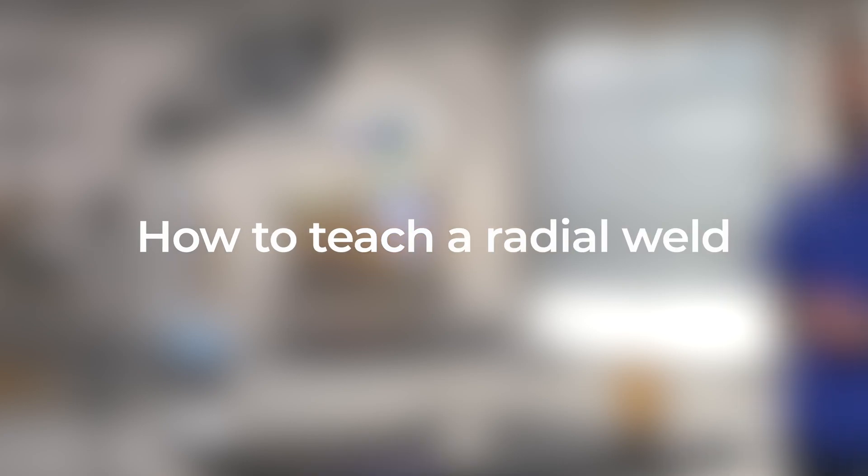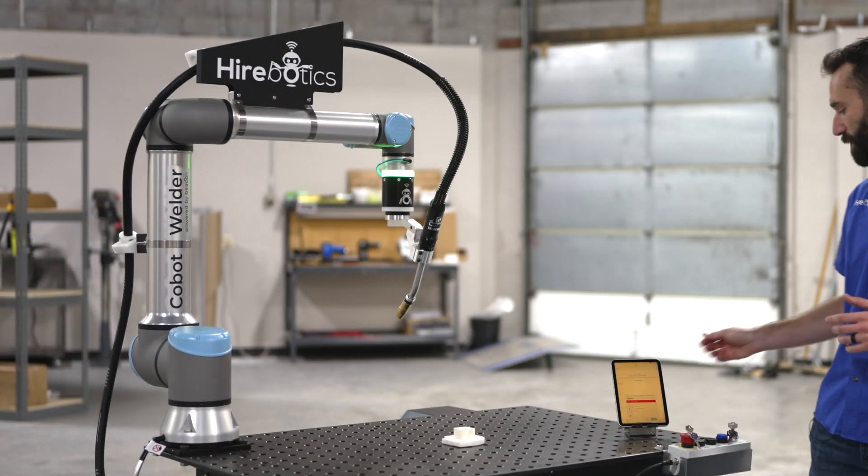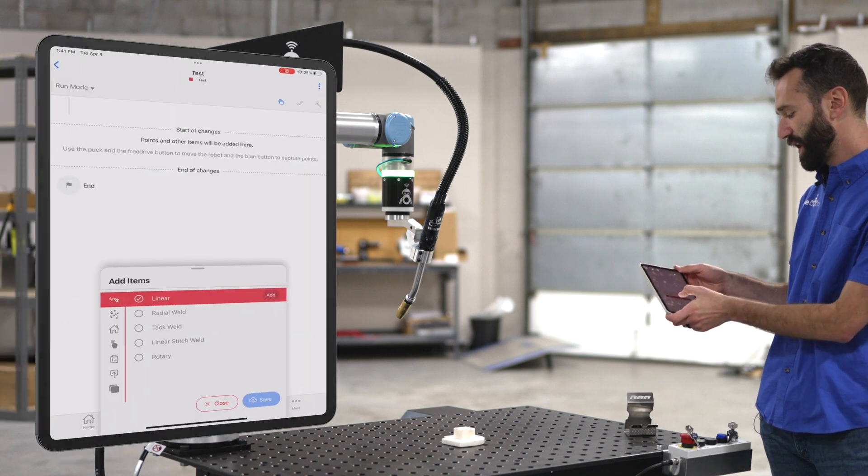Let's create a radial weld. The first thing I'll do in my app is highlight radial weld.